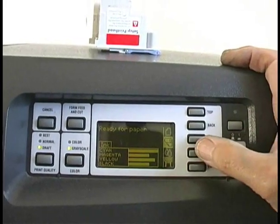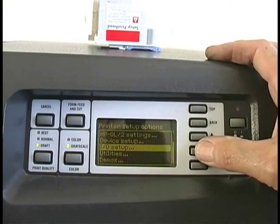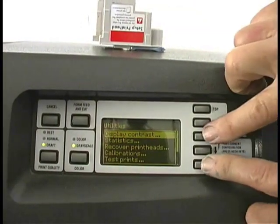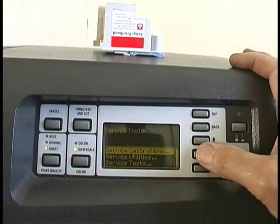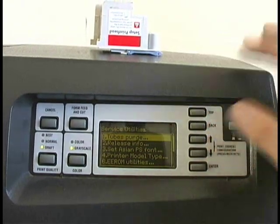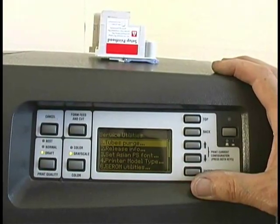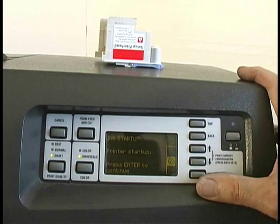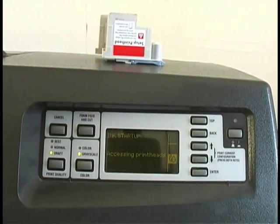Now we're in a ready state. We're going to go down to the printer icon using the up and down arrows and hit enter. Now we scroll down to utilities and hit enter. Once we're in the utilities menu, we press the up arrow and enter buttons together and release them - that's going to put us into service utilities. That tells us service calibration, service utilities, and tests. We want service utilities for this one, so scroll to service utilities and hit enter. We're going to do the tubes purge routine, which is going to get all the air out and get the system ready to go. Hit enter - it says do we really want to do that? Yes, we do. Ink startup, press enter to continue. Accessing the print heads - now it'll send the carriage over to the service position and tell us to open the window and insert setup print heads.